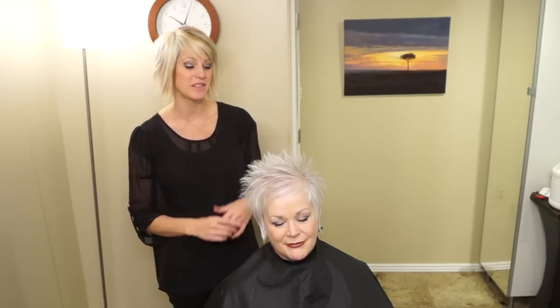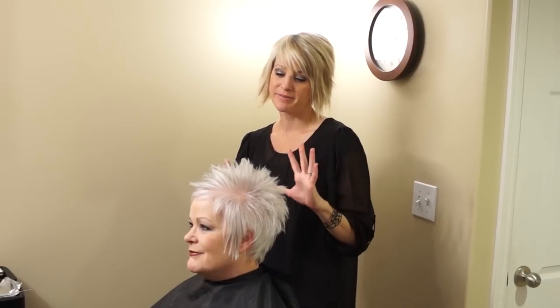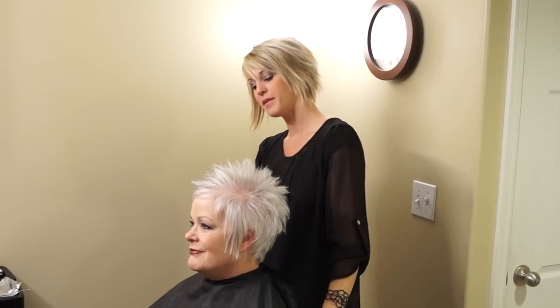Hi everyone, it's April with Hair 101. Today I'm going to show you how to do this cute, spiky, texturey haircut. I don't even know what to call this — we should make a name for it. The cat cut.